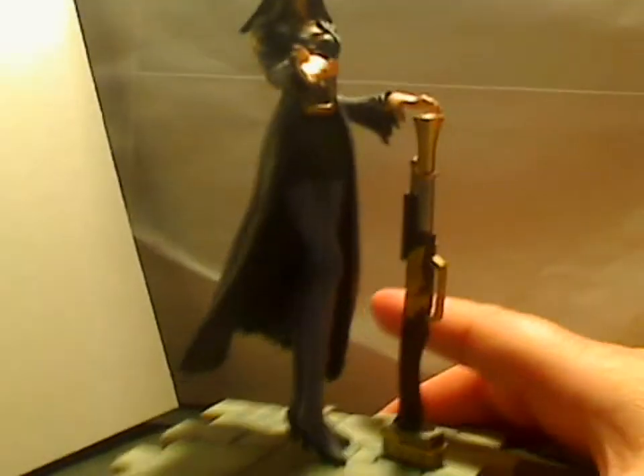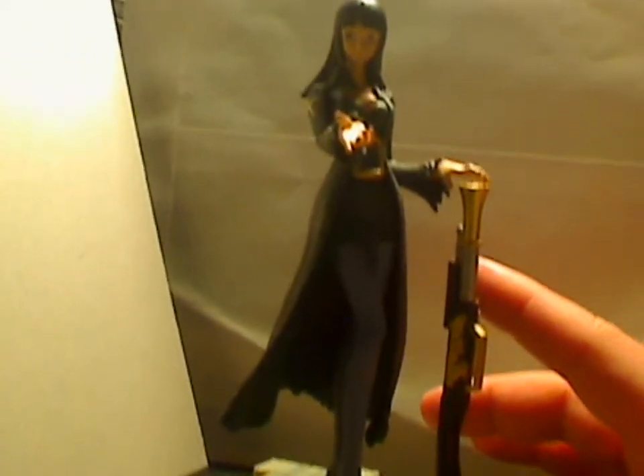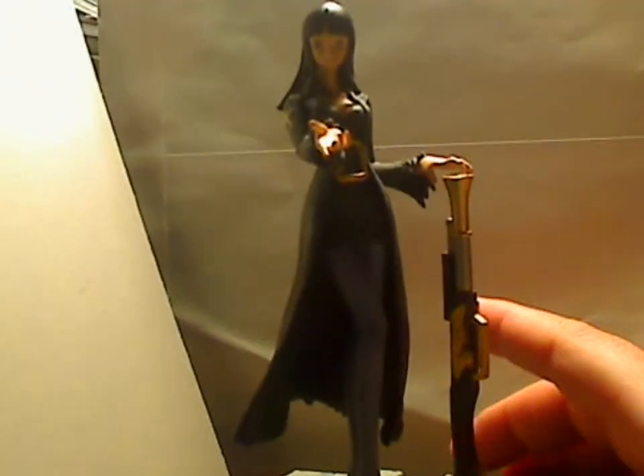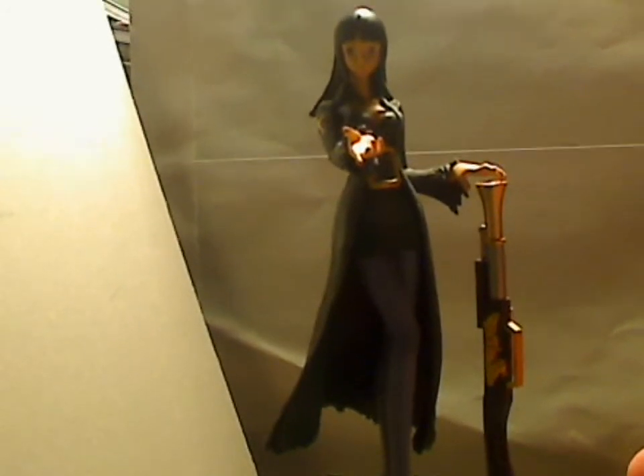Actually, the arm doesn't move and the head doesn't move either. But I think for the size of the figure, if space is an issue for you, this is definitely a good alternative. It's a great figure overall in general.